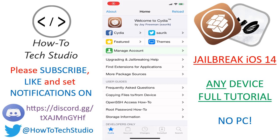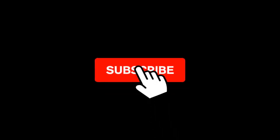Welcome back everybody, HowToTechStudio here. Unc0ver Jailbreak for iOS 14 has been released. If you're not sure what this means, basically we can tweak our devices and it works on any iOS device. If you haven't already, make sure you hit that big red subscribe button and set up the notification bell to get all the greatest new stuff sent directly to you.